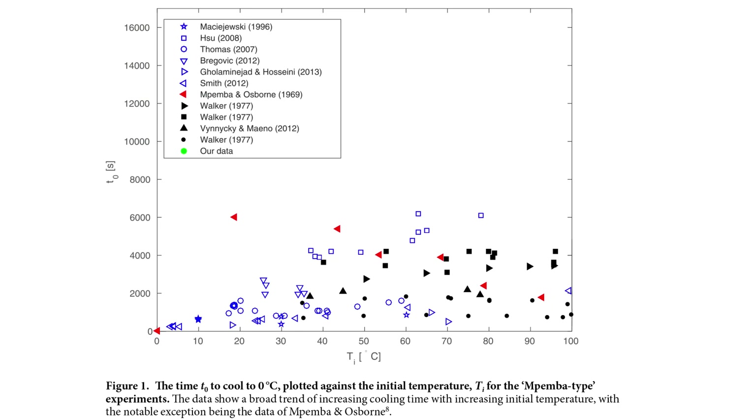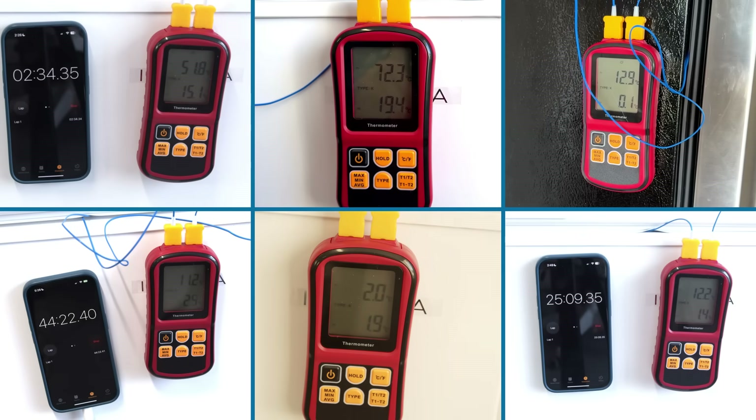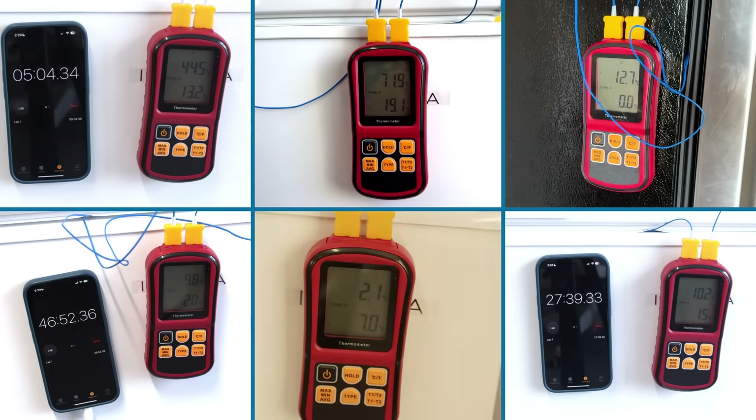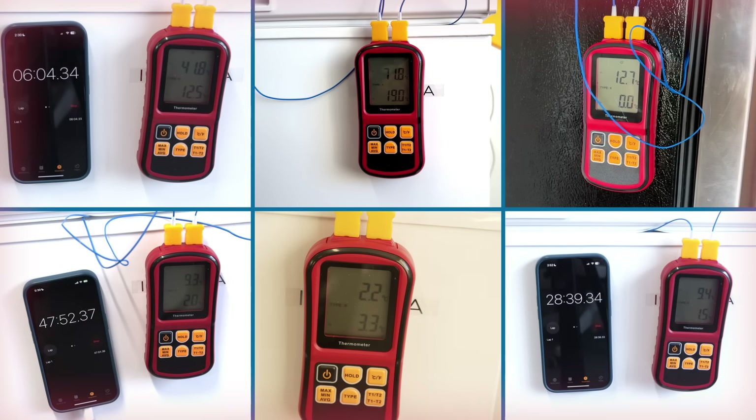Back to Burridge in London: they looked at all the studies done over the years and plotted all their data on one graph along with data from their own experiments. What they found was that the Mpemba and Osborne study was really the only one that showed the correlation that a higher starting temperature meant faster cooling. Many studies looked at time to reach zero degrees Celsius, and in all of my replicate experiments, my colder beaker gets to zero Celsius faster than my hotter beaker. I cannot replicate their results.